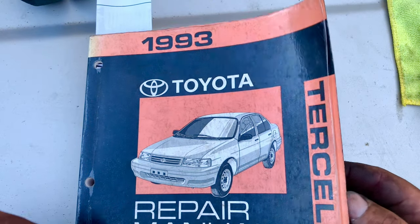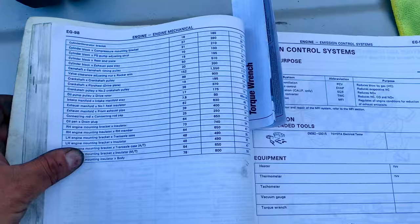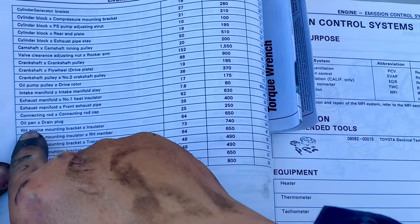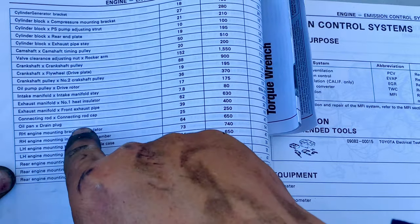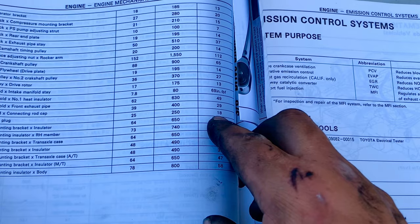According to the Toyota manual, looking at the torque specifications for the oil pan and drain plug, it needs to be torqued at 18 foot-pounds.